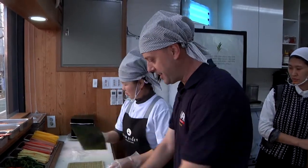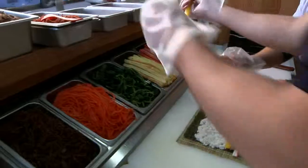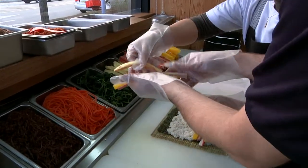First you take the rice here and you just spread it on the seaweed — that's the kim, that's the bap. Kimbap. You can use a variety of ingredients, but I stuck with the basics: radish, ham, crab, and egg, since this was my first time making kimbap.